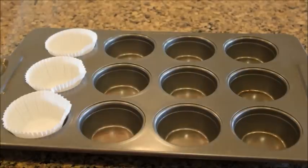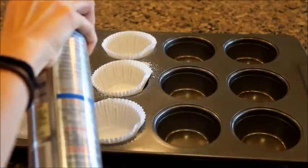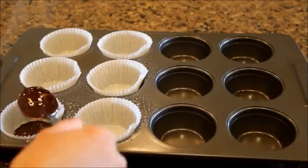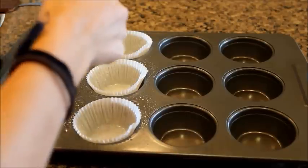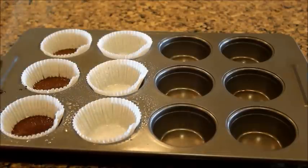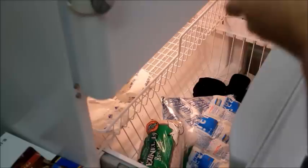Then you're going to line a muffin pan with cupcake liners and spray them with some cooking spray so they don't stick to the pan. Once you finish spraying them, you're going to fill up the bottom with a layer of melted chocolate. Make sure you save half of the chocolate for the top layer. I actually only got three cups out of this, but I lined it with six.